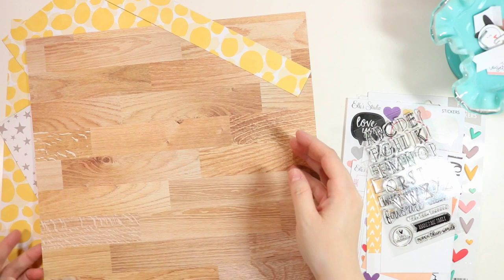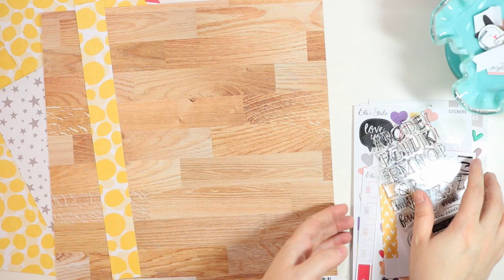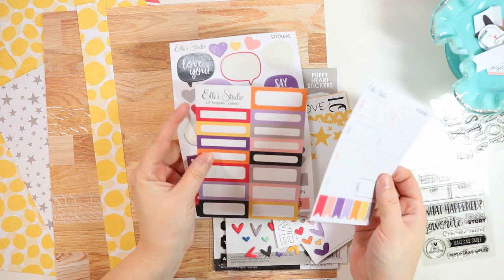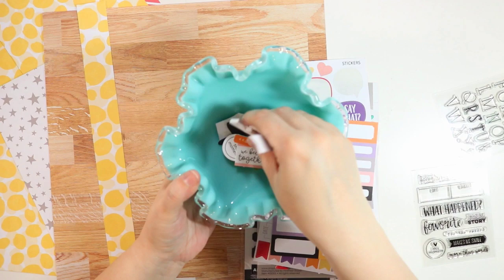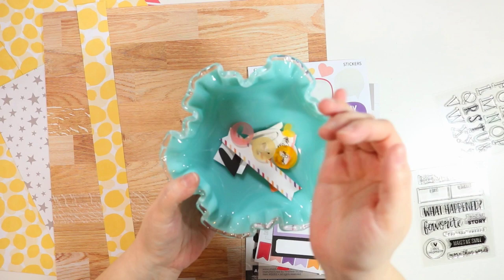I pulled some papers from the Sunny Days collection that I think I might include, specifically this animal print. I'm also using the February kit to add some embellishment, so I've pulled some different cards I might want to use, as well as some extras that coordinate with the kit including stickers, labels, a bunch of die cuts from the kit, and this word 'love' that is an acrylic piece. I'm also thinking about using these little acrylic hearts.